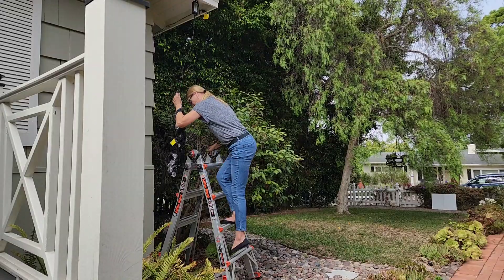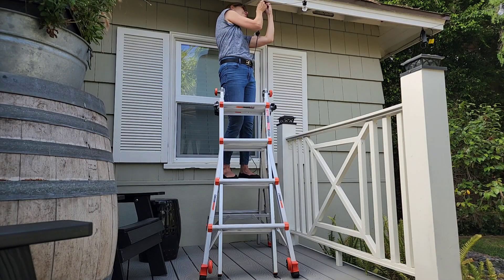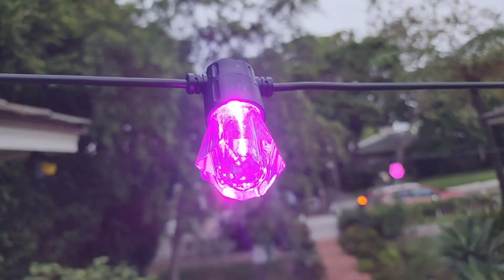I'm gonna go ahead and string up the bulbs in a crisscross fashion across my front entry. With the app open, I connected via Bluetooth to my home network.